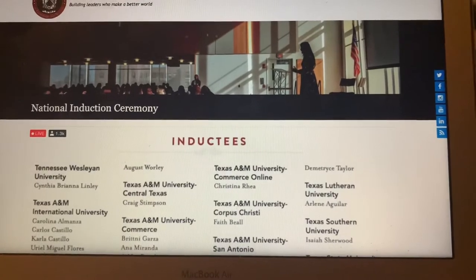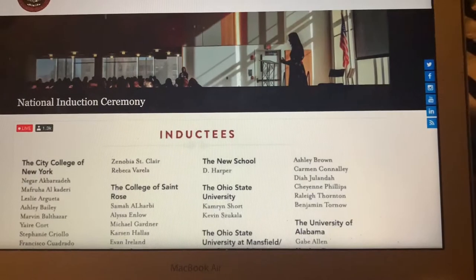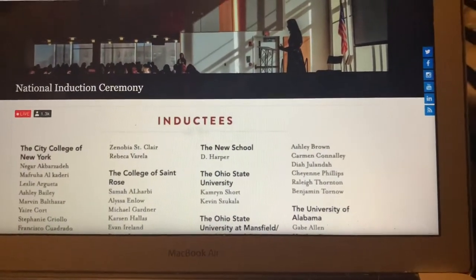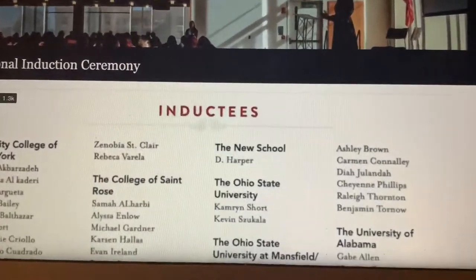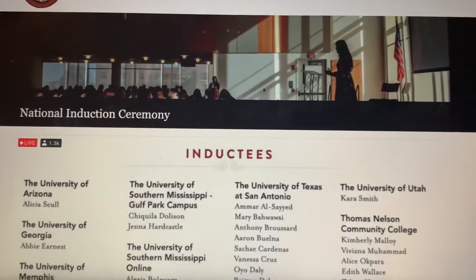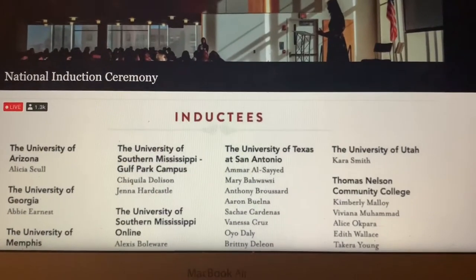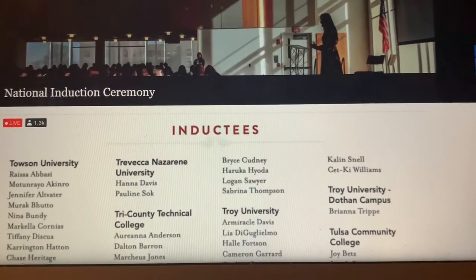My name should come across the screen whenever my college comes up, but I think they already passed it. Maybe they'll show it again. It hasn't started yet. So right now you see it's like 1.3 thousand people viewing. Alright guys, I'm so excited. See you guys in a little bit once they get started.